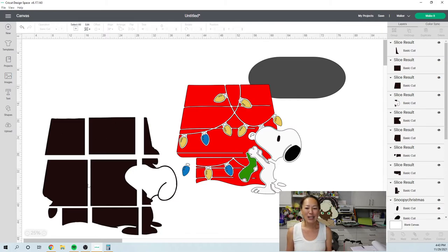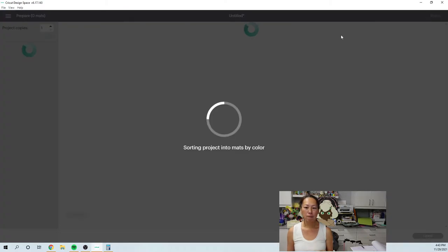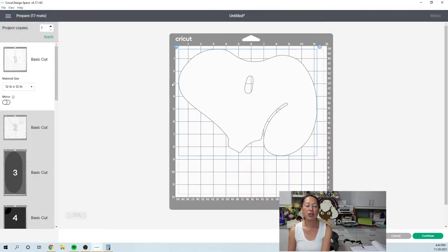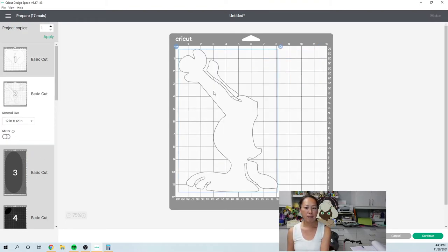All right, these pieces are all done. We're going to go to the make it screen. You're going to go to the make it screen and I didn't change any of the colors here, but I'll show you in a second if you wanted to change the colors. So here is the head — it's pretty big. Here is his body and these are all the little lights.